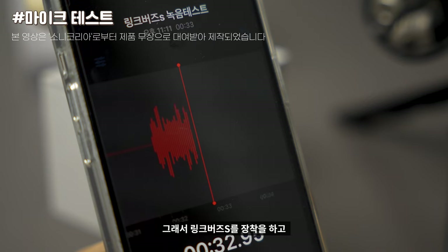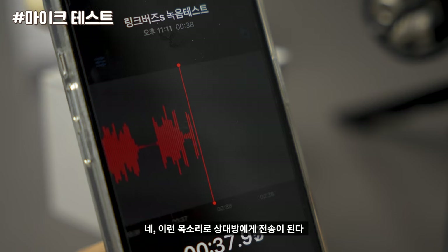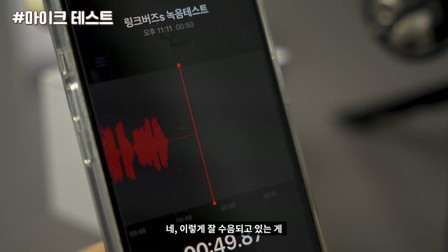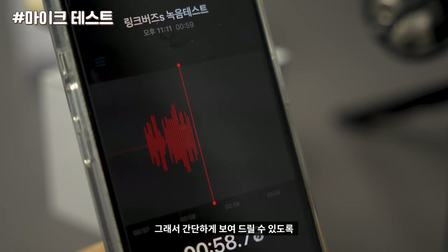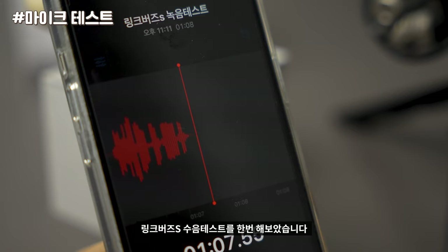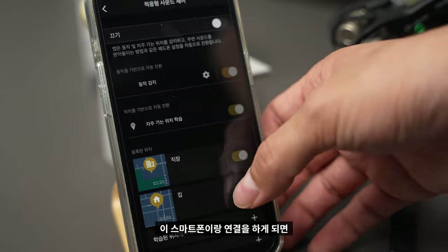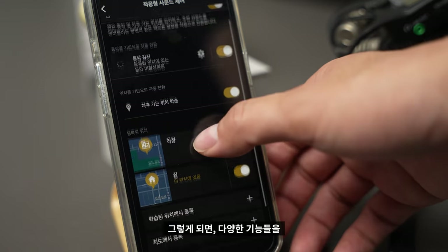So this is the LinkBuds S. It's connected with the smartphone. When we connect it with the smartphone, we can detect and control the earphone through the app. We can see that it gives us a lot of different features.